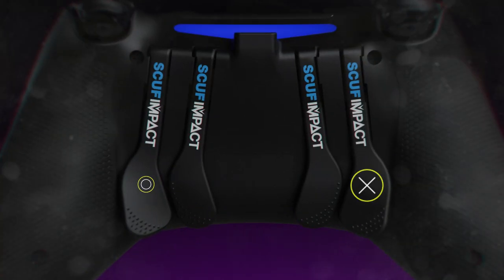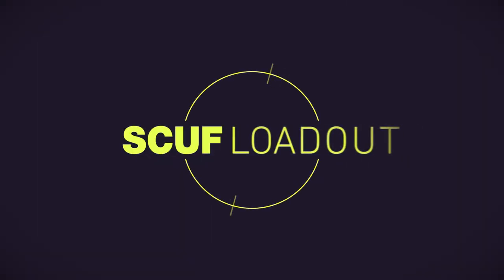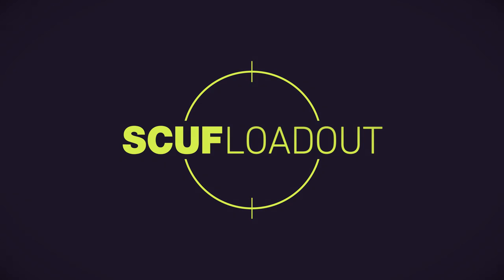My left paddle I use for X, and my right paddle I use for O, and that's my setup. I'll see you next time.